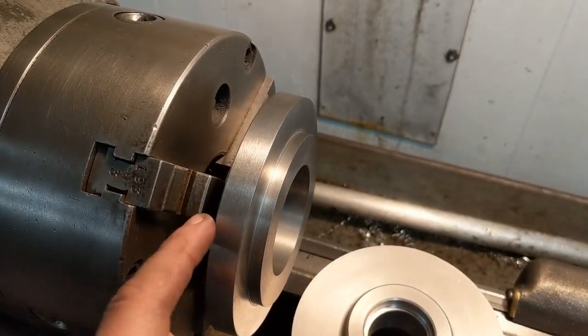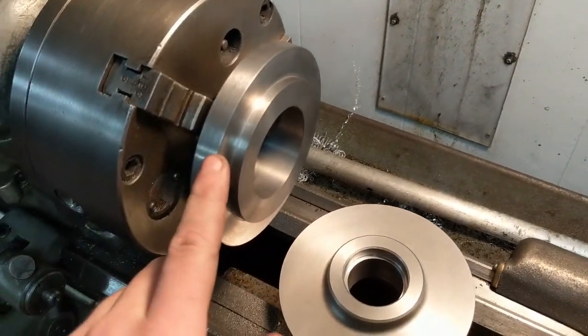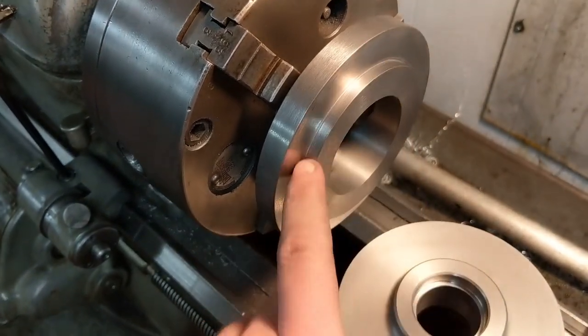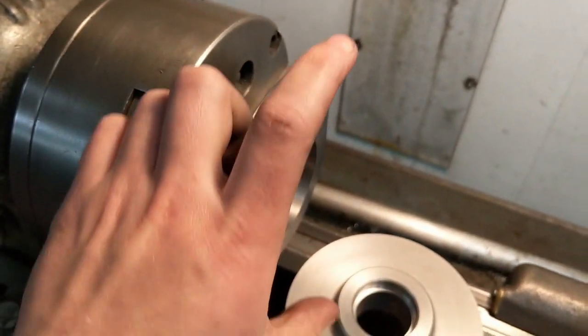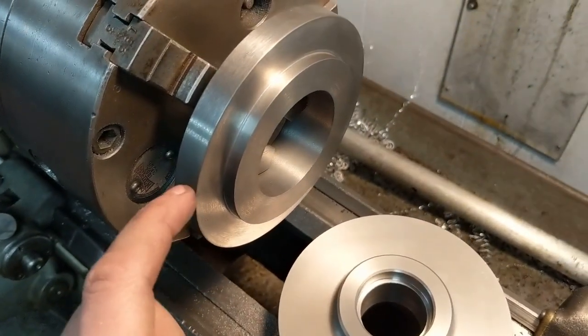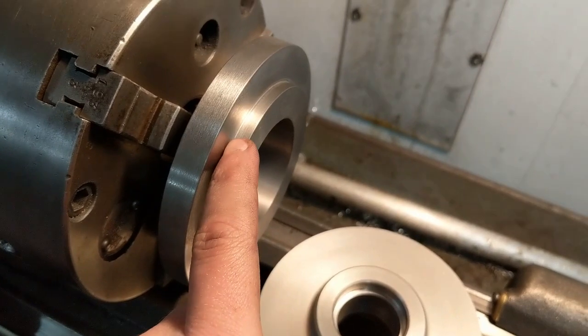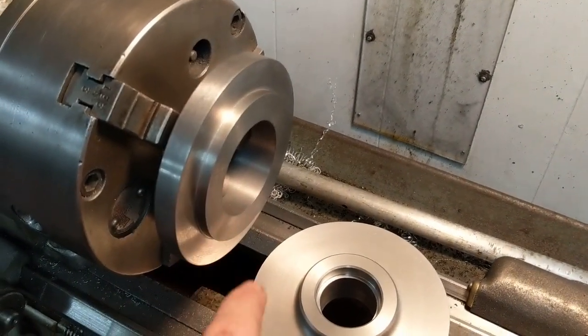Instead, what I did today was I finish turned the outside of the dividing head back plate. I finish turned the outside, did the step, and this diameter - the diameter that fits into the chuck itself to seat it concentrically. I also put a little undercut in it. The next step will be to put it on the rotary table and drill and tap the holes in the back.